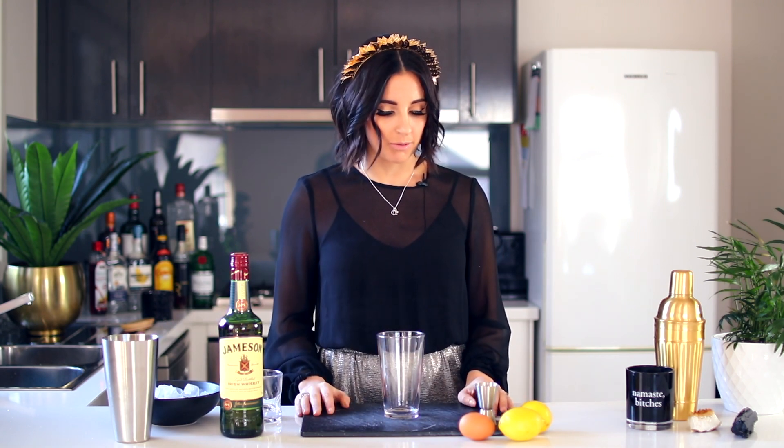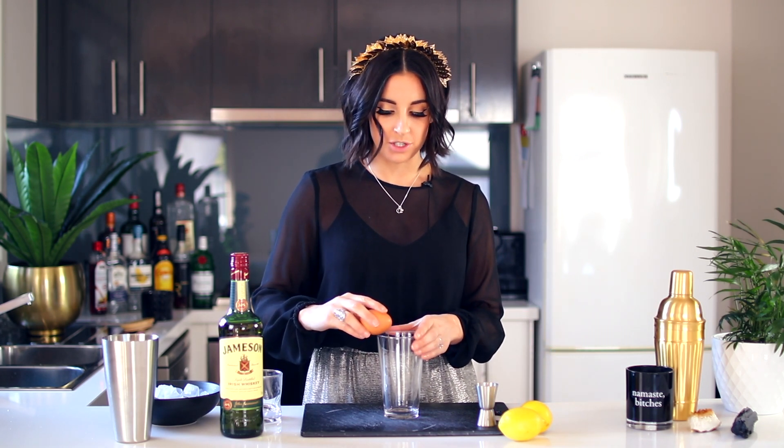Let's jump straight into it — the fun part of the whiskey sour. This is a shaken cocktail, so I'm going to grab my shaker. You want to get an egg, but you only want to be using the egg white. I know you can buy egg whites in a carton, but I prefer to use a real egg.